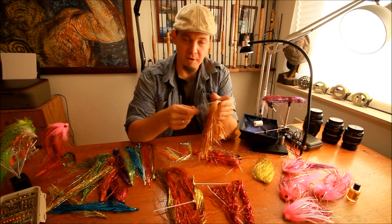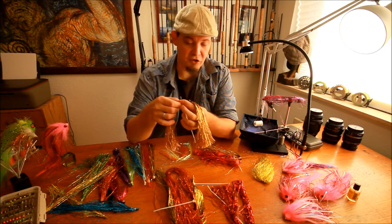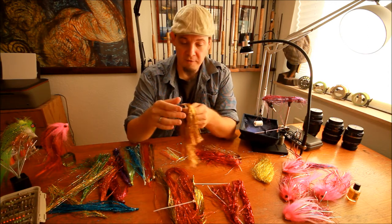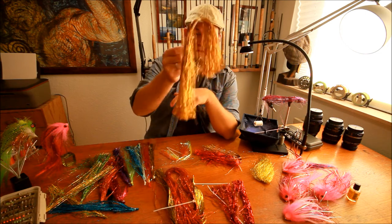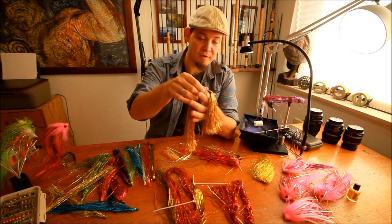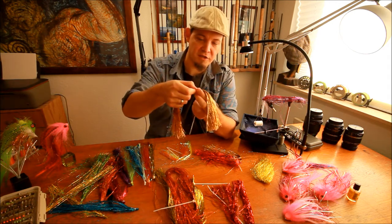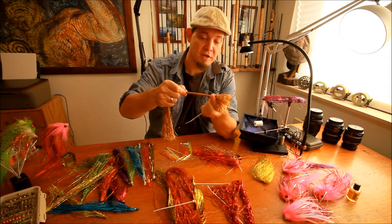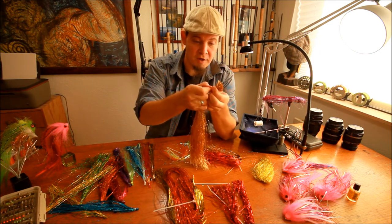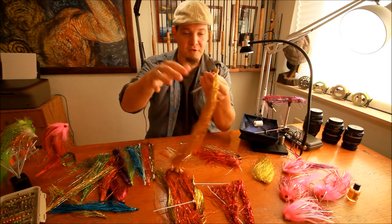First of all, this is a completely fresh packet of something called soft flash — Pike Flash Soft, I think it's called on the website. What you want to do when you put this out of the package — every type of flash that comes in this arrangement, you need to do something with it, because then it will be easier, if you're tying large flies at least, to use all the flash correctly. So what I'm doing is I'm just pulling on all this flash so I get the strip, or what you call this plastic piece here that pulls it together.